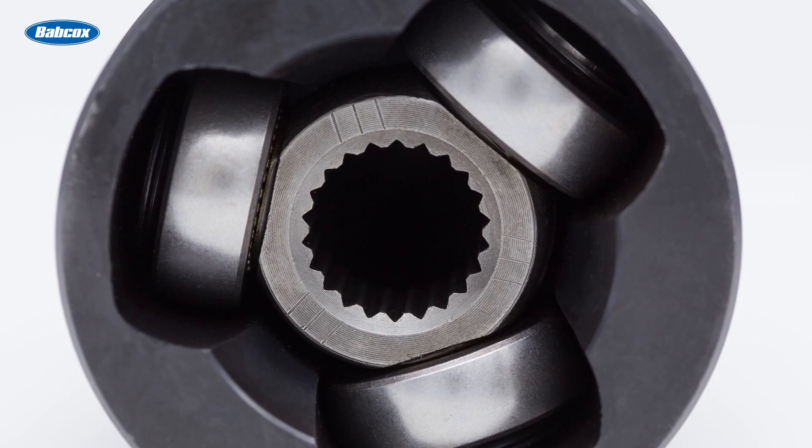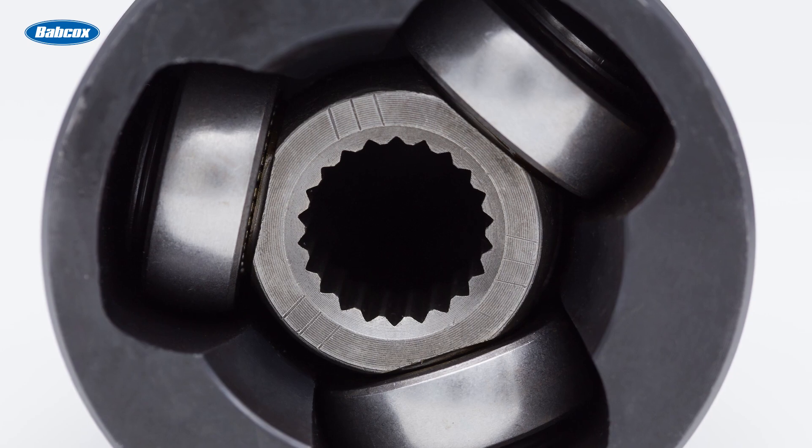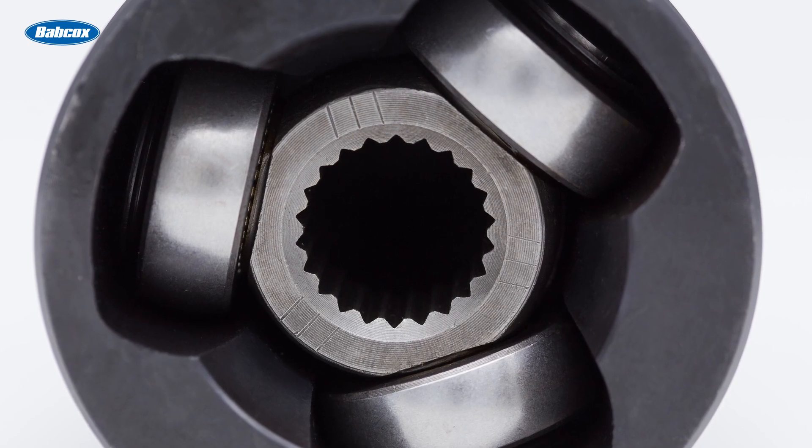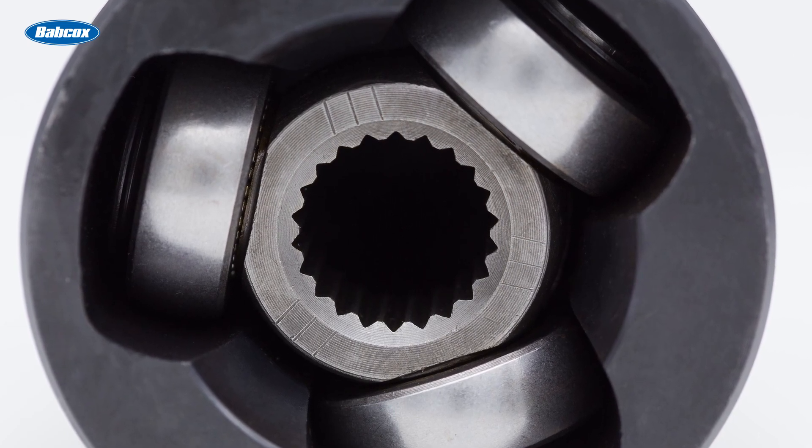A tripod joint features three rollers riding on needle bearings and mounted on a spider. The rollers ride in a race or cage, again relying on precision machining to achieve no play and smooth operation.